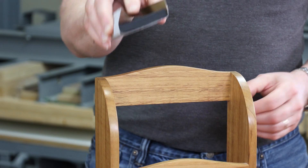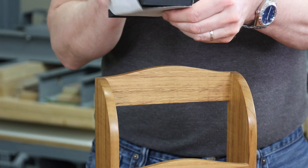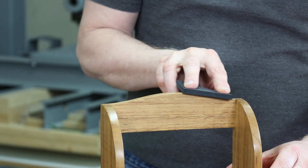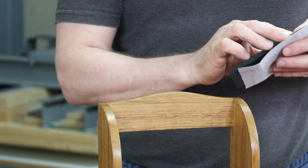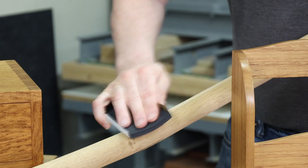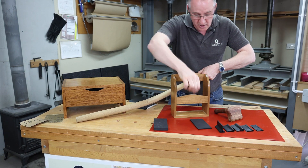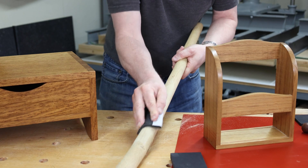We can also flex or bend the block to use it around the outside profile. This one might be a bit thick for this profile, so it's best to go down to the next size — it will bend over and follow the curve more when you've got your abrasive on it. We could also use this with abrasive wrapped around it for going around curves, so rather than being too flat, we're going to get a good shape. If the radius is tighter, go with the thinner one and you can really wrap it around that shape.